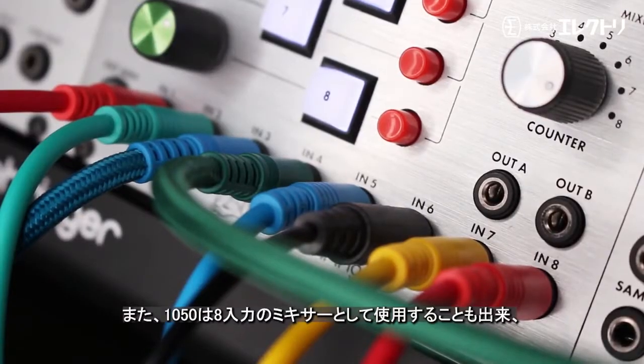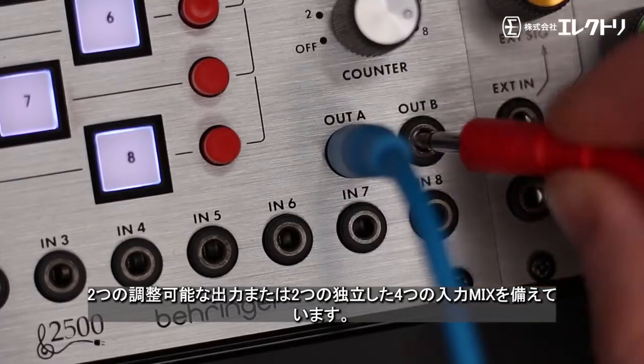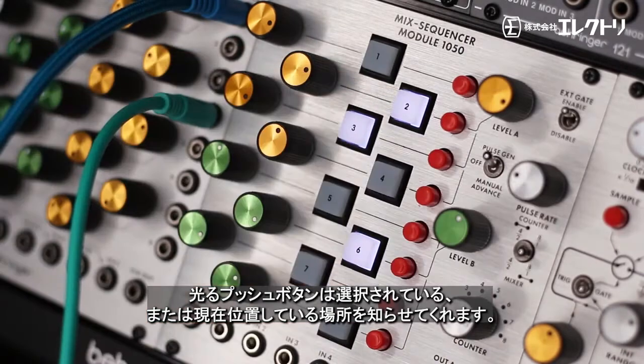The 1050 can also be used as an 8-input mixer with two adjustable outputs or as two separate 4-input mixers. The illuminated push buttons allow for selecting and indicating which inputs are gated.